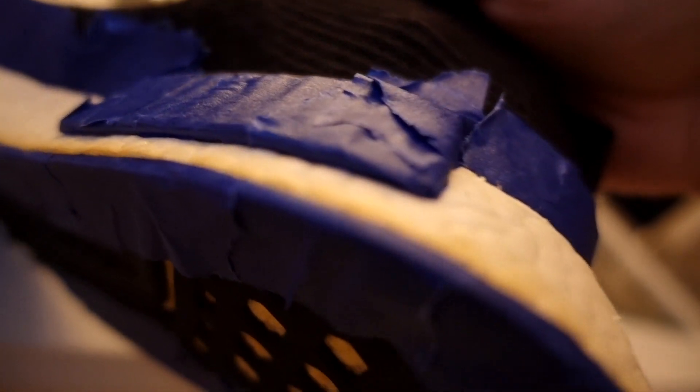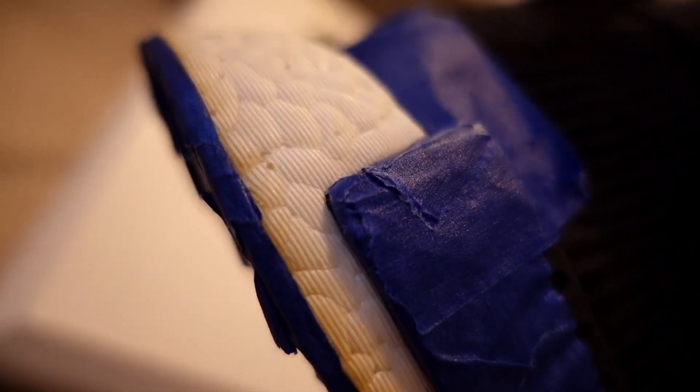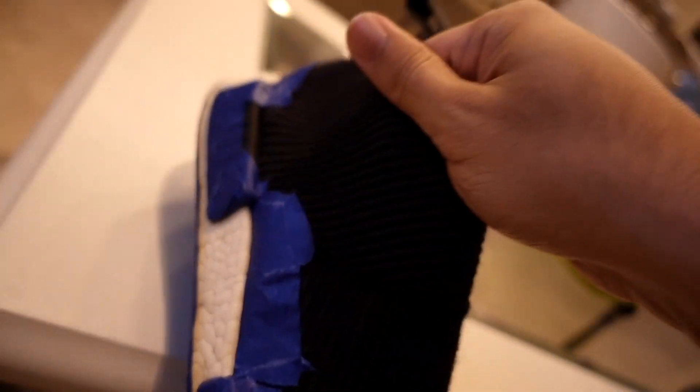You're going to want to tape off your shoe. Please take the time to tape off your shoe to the max. It might take you 20 minutes to get that tape perfectly in every little crack and seam, but that's the most important part. Once you've gotten them taped off so all that's left is the boost material, you're ready to paint.